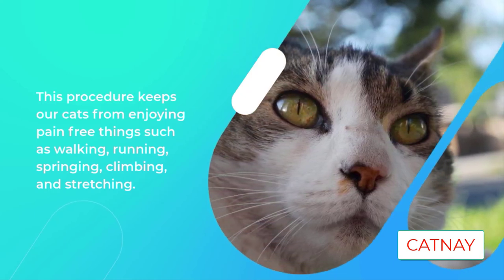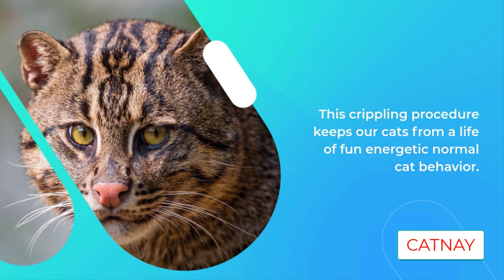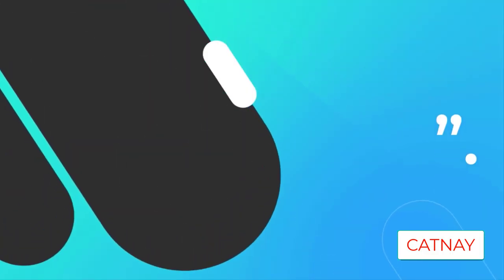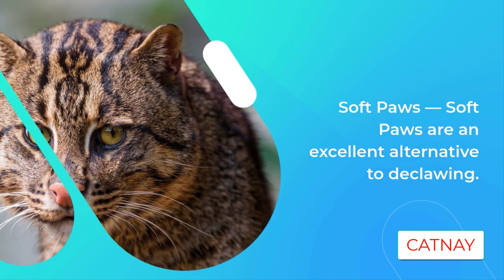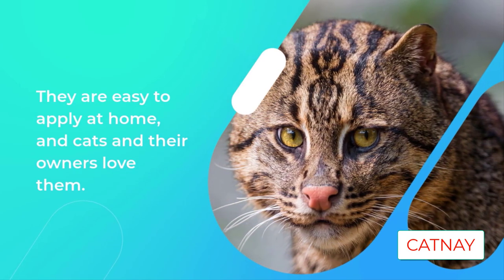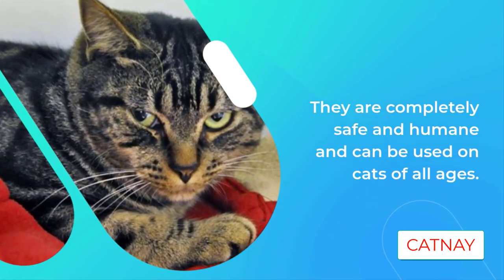Soft Paws are an excellent alternative to declawing. They are easy to apply at home and cats and their owners love them. They are completely safe and humane and can be used on cats of all ages. Soft Paws are vinyl nail caps that are glued onto your cat's existing nails — they look like a cat's nail, only hollow. They're easy to apply and cats tolerate them extremely well. I have personally used this product and can say without a doubt they are very effective and pretty.